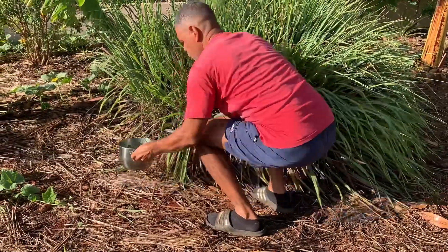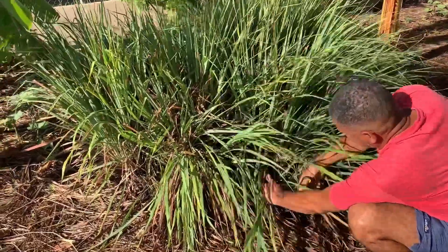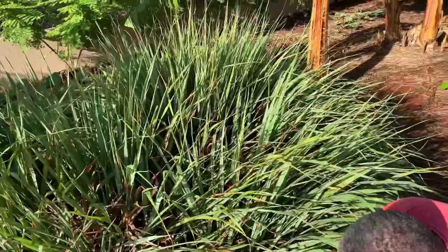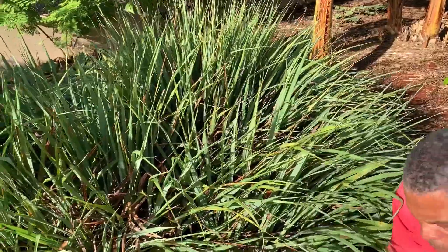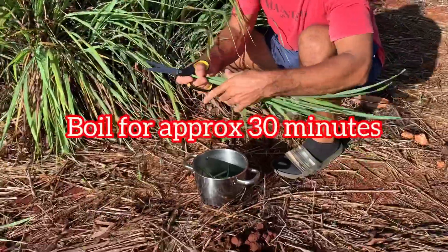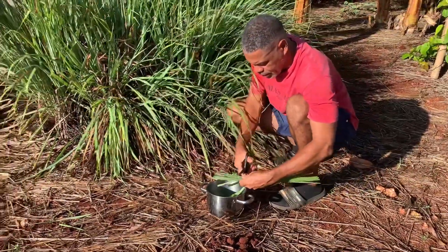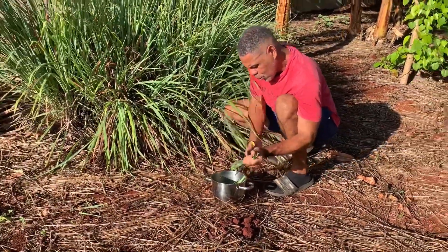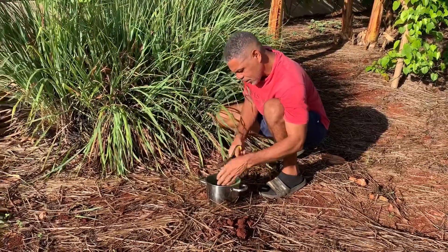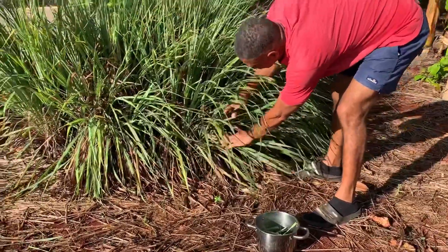All we've got to do is cut enough to boil, wash it, and boil it. The rule of thumb is you boil it for approximately 30 minutes in a pot. It's quite a lot in there — it's going to be strong. This will serve us for two days.